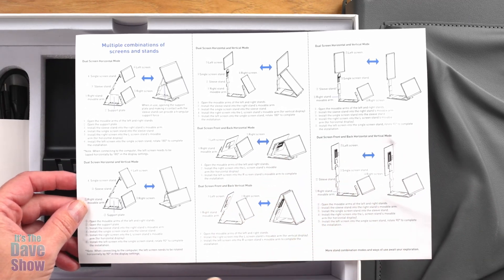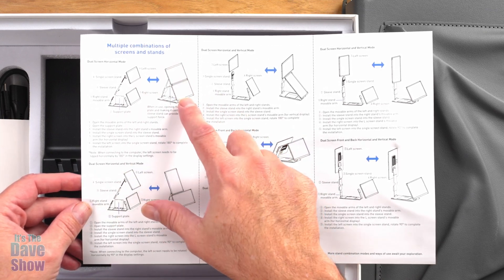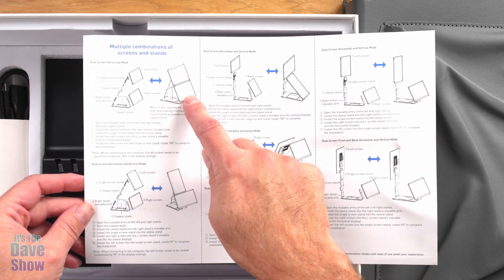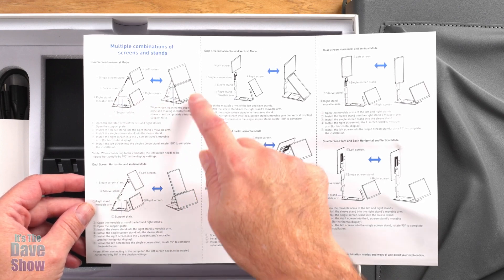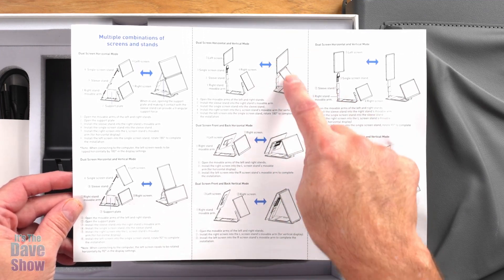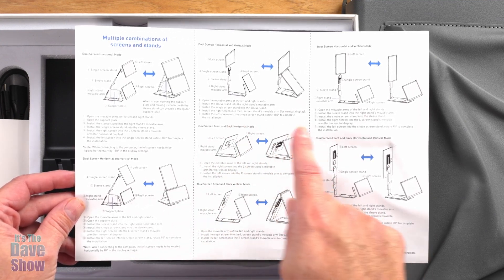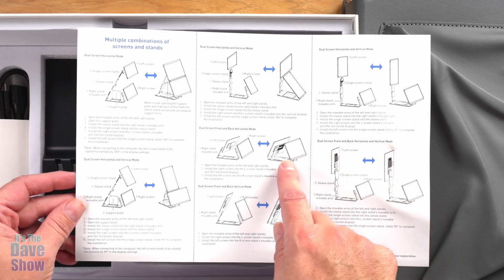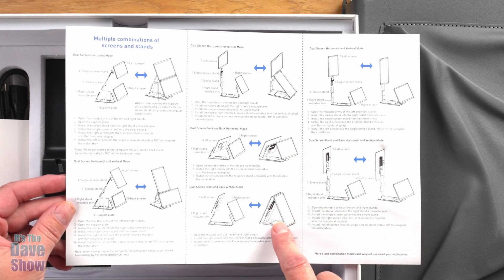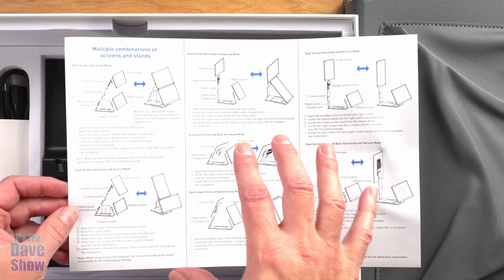You don't have to use the monitors on a computer — you can set it up standalone. For example, this is two landscapes, which is nice if you're in a meeting, at a presentation, or at a trade show where you want to show things running on these monitors but don't want your computer right there. You can also set them up horizontal and vertical, or even forward and backwards — like for people on two sides of you. So if you're sitting on one side of a table with two people opposite, you can have it show whatever's on your laptop on both sides, horizontally or vertically, or do this crazy contraption in this direction as well. There are lots of different varieties of ways to set this thing up.